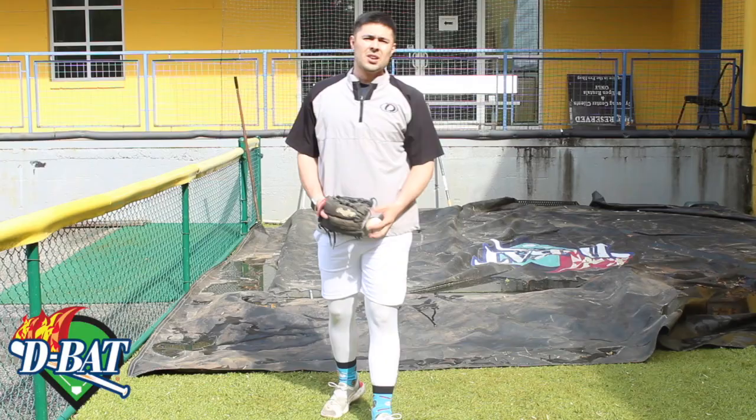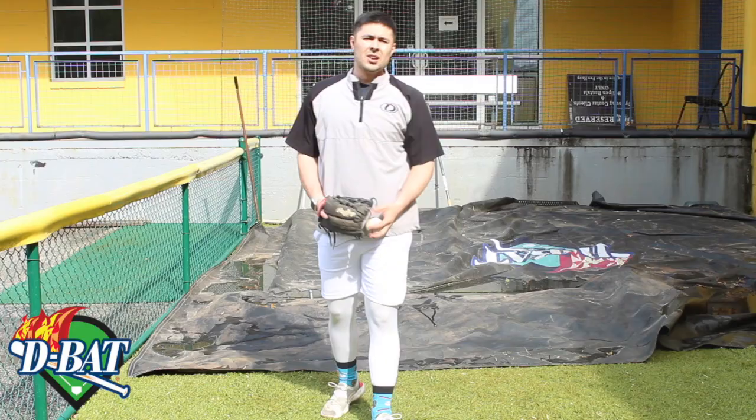It looks something a little bit like this — and then we throw, follow through, make sure that back leg comes around.